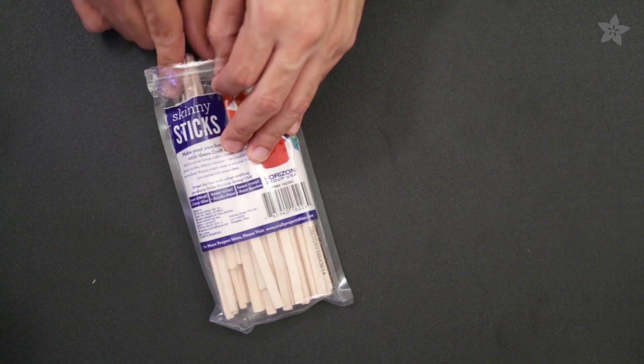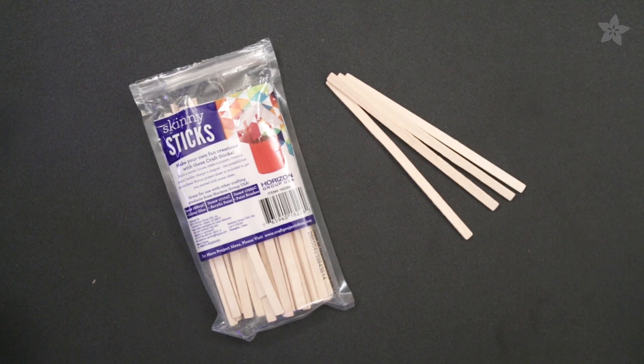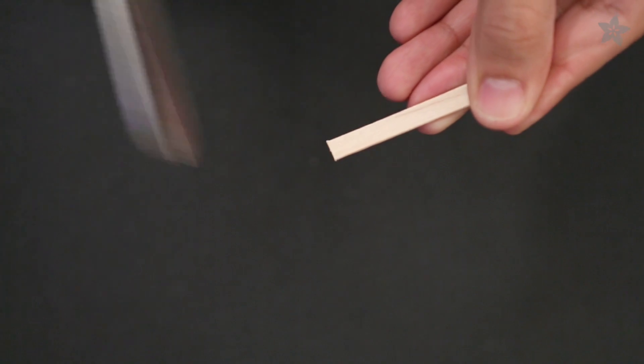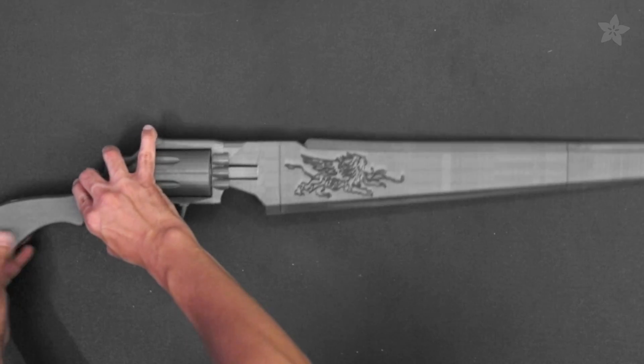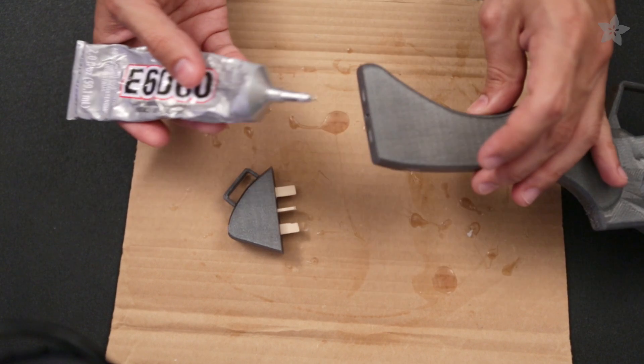Parts are held together with the aid of these awesome little skinny sticks. The flat size makes these perfect for holding blades together without taking up too much internal space. We'll go ahead and cut six of these down to 44 and 23 millimeters each. Tolerances should be tight enough to dry fit all of the pieces together. Make sure that all of the skinny sticks aren't too small or too long for each part.